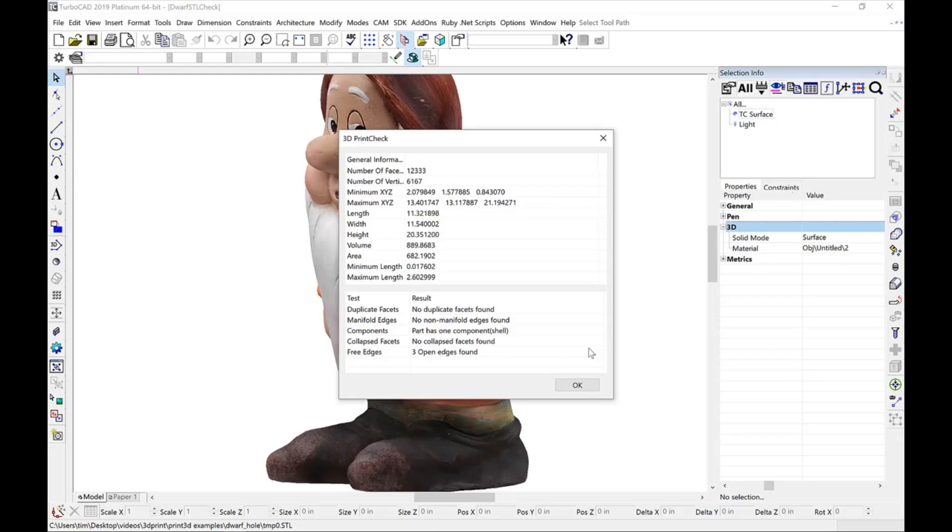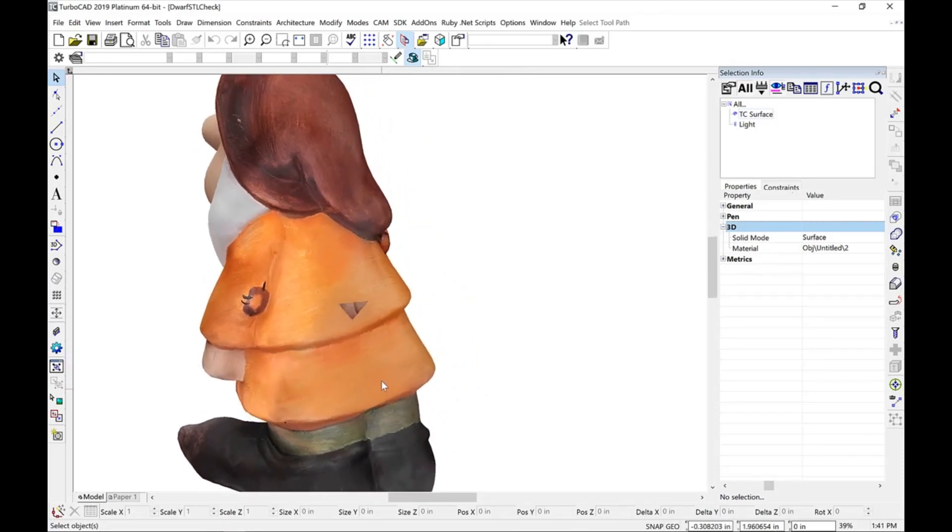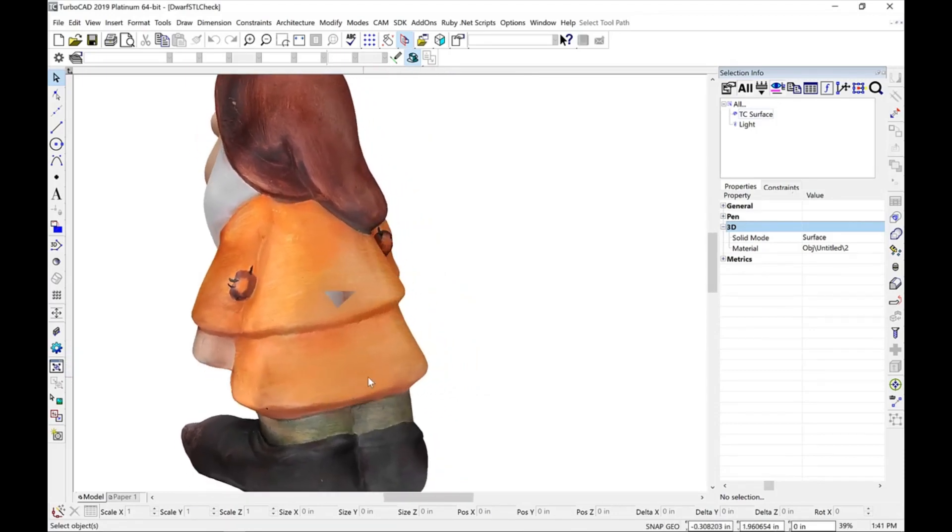It has open edges indicating there's a hole in our model. After visually inspecting, we can see the hole in the back of the model.